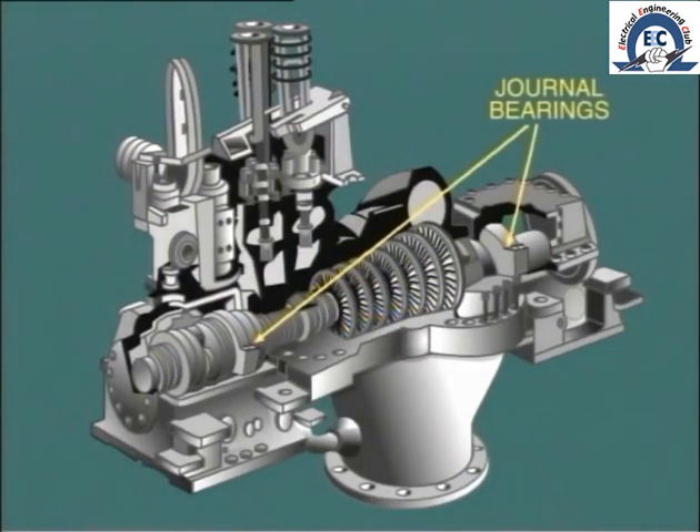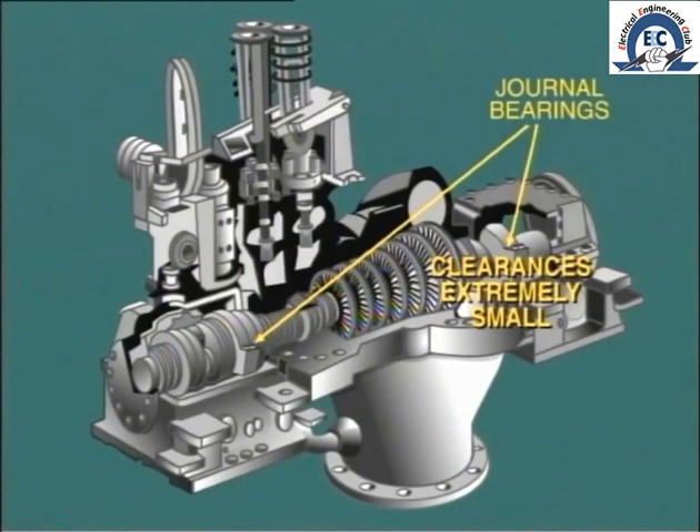The turbine rotor is supported on journal bearings which are located at each end of the cylinder. It is essential that these bearings retain their correct alignment, as the clearances between the rotating parts and the fixed parts of the machine are extremely small.